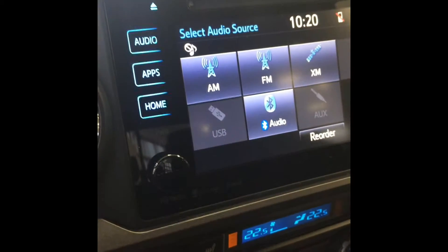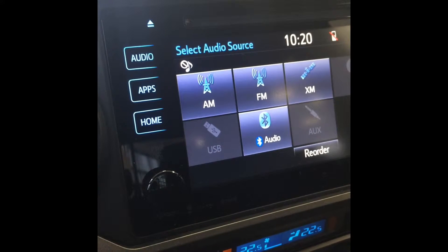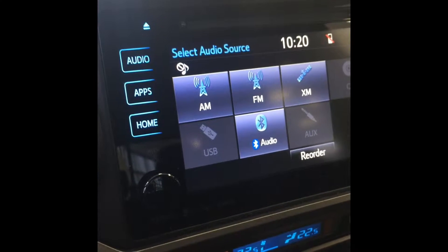Hi, this is Stephanie from ENDS Toyota. I'm here today to show you how to pair your phone to the Bluetooth on your new vehicle.